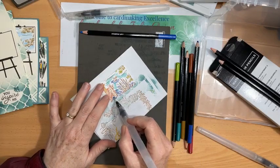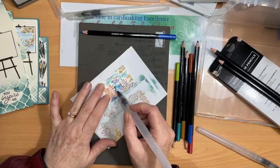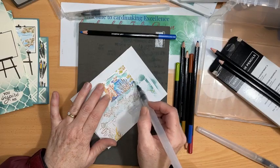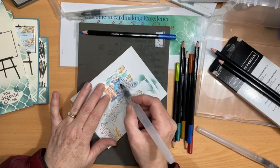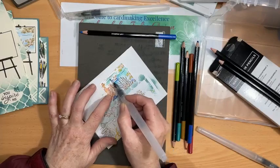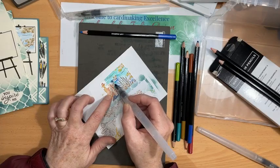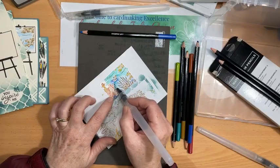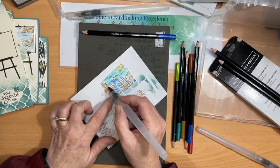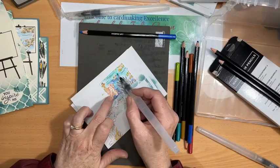I'm just going to squeeze my brush so the water comes down — wet and ready to go — and I'm going to start on the blue water and just add the water to where I've coloured. I'll be careful around those leaves, but I'll come back when this is dry and do the reeds over the top of the water. See how the colours blend in so beautifully once you add the water. This Calm and Quiet stamp set is a lovely set to just sit and colour — it almost makes you feel calm and quiet just using it.